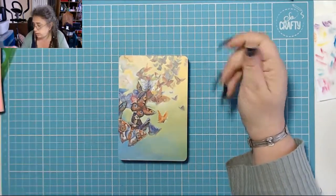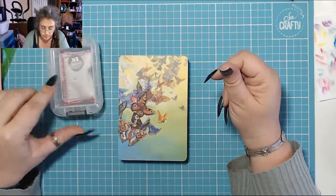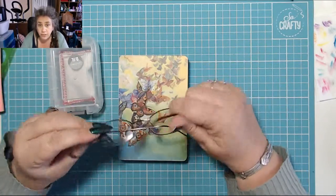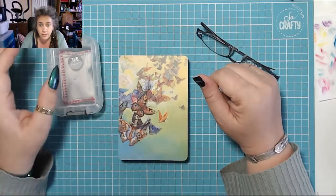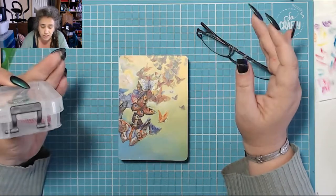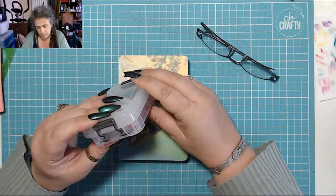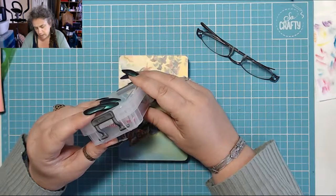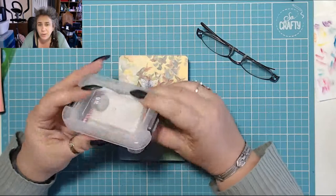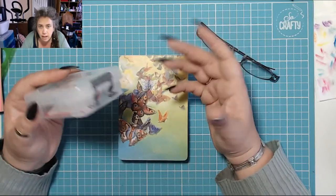I will link down below to Amazon where you can get one of these — it's an Amazon UK link but it will give you an idea of what you're looking for. These are also linked down below if you're interested. This little box is just a clip-it box, like a really useful box. You can also keep the pad in a little zip-lock bag.